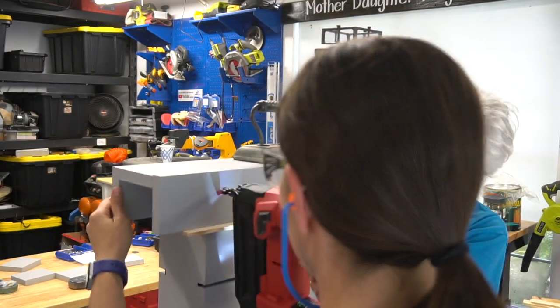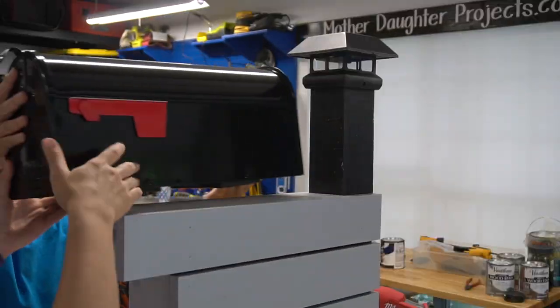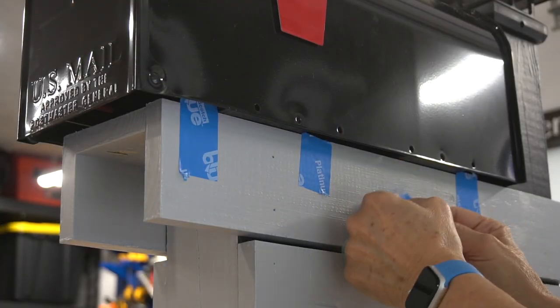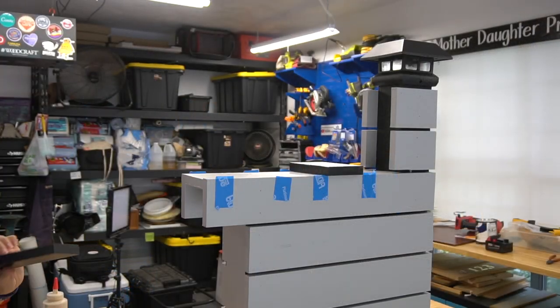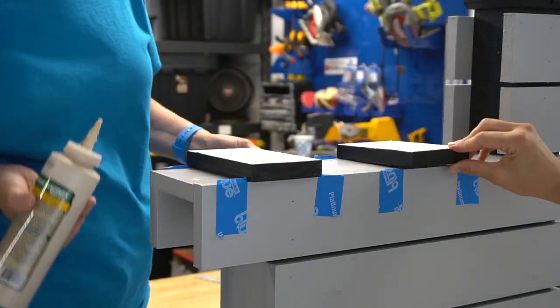We brad nailed it into place. We also added the light to the post, which was just with two screws. We put the box in place making sure the door fully opens. We used scrap pieces of 1x4 to provide support for the box. Here we're adding painter's tape so we can tell where the supports need to go on the shelf. We glued and brad nailed the supports into place.